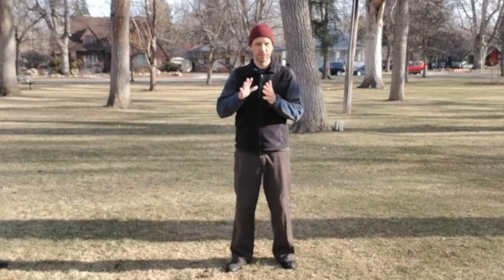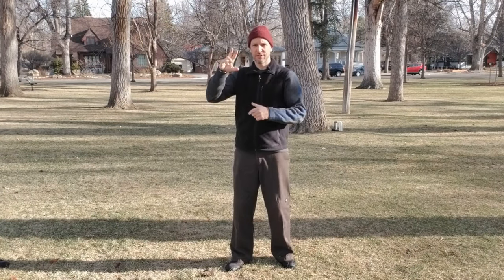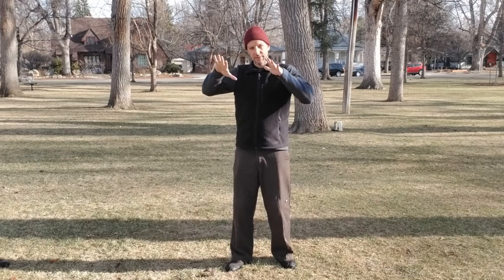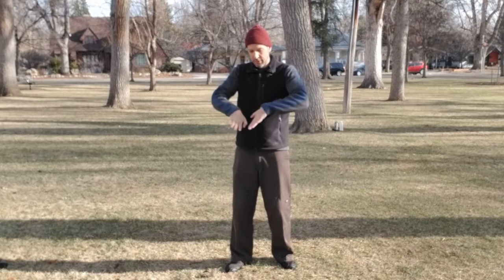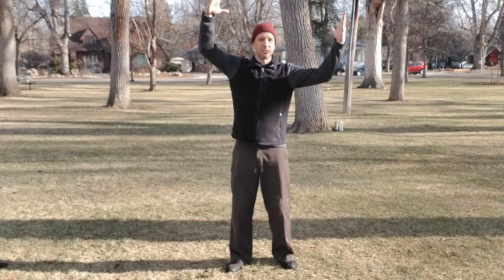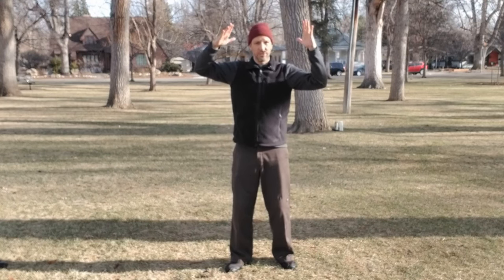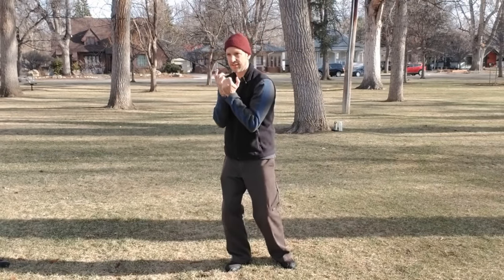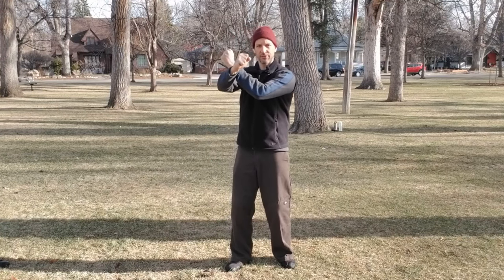Today we're looking at Yin-style Baguazhang monkey posture. If you're a Chinese martial arts geek — and I imagine if you're on this video you know about the eight trigrams — the monkey is the Dui trigram, which is the lake. The idea of the lake is like water flowing to the lowest area. We have things like Qian, which is heaven, big and expansive, but the Dui trigram is this really contracted idea, like water flowing down the mountain and gathering in a lake.